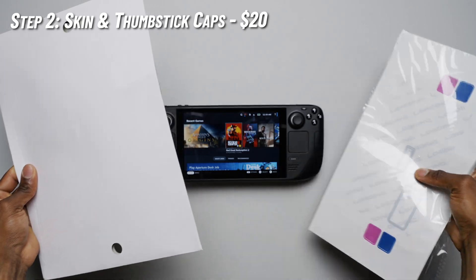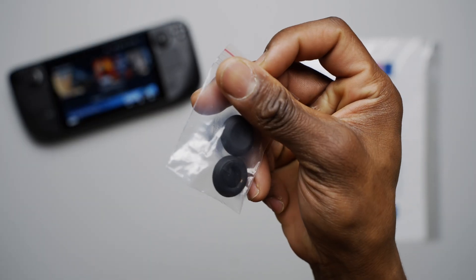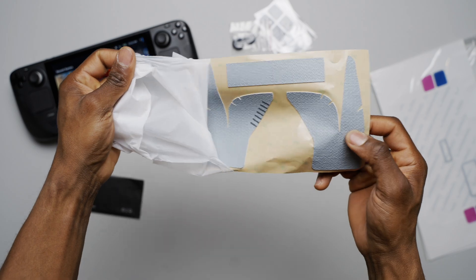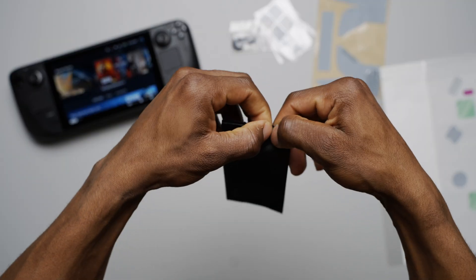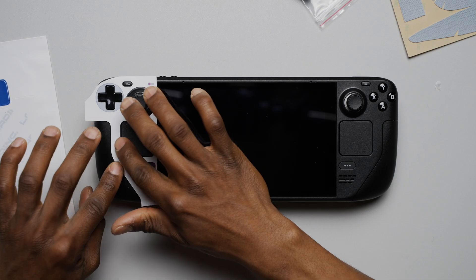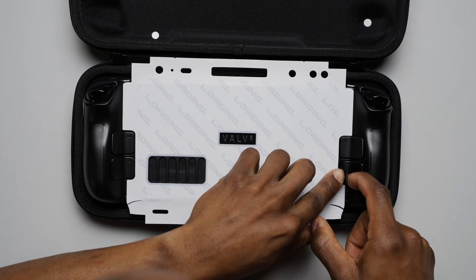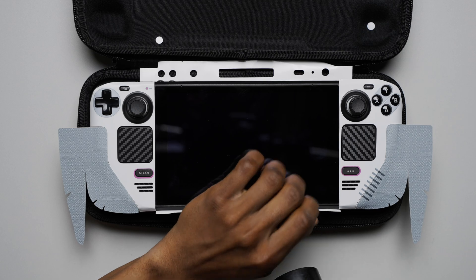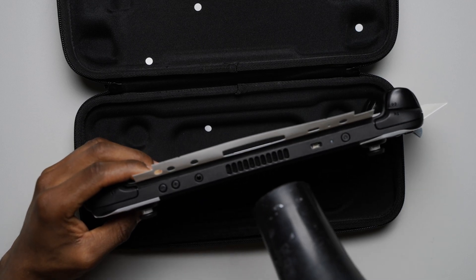The next stage of the transformative process was adding some personalization to the body of the console. I did this by applying a skin and thumbstick caps I had received from JSOX. It's a whole package and very affordable, but it changes the entire look of the Steam Deck. You can pick up different styles, but what I've got is a simple bluish white color and a mix of carbon fiber for some parts of the body. The only thing that I needed was a heat gun to make some of the parts around the curves a lot softer and easier to apply. So you're going to want to make sure that you have one close by if you plan on applying a skin to your Steam Deck.